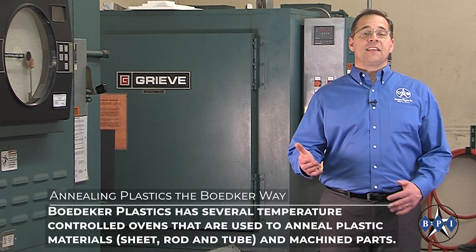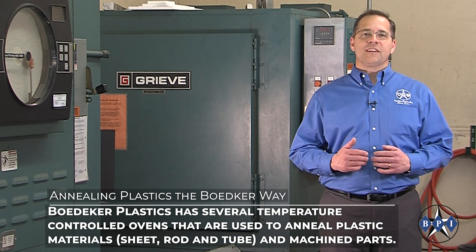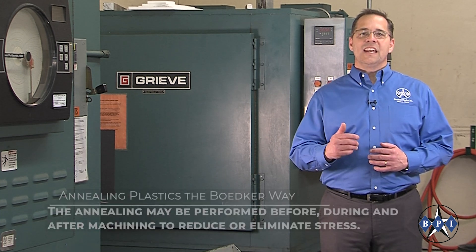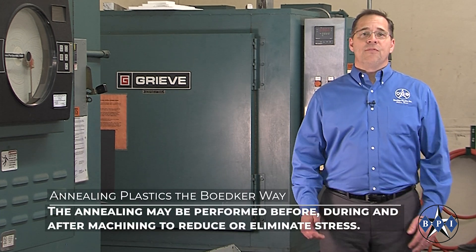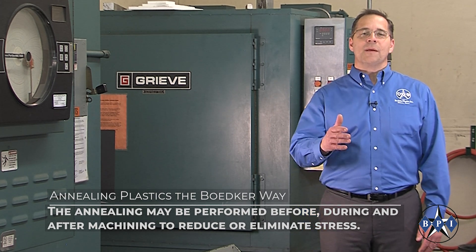Baedeker Plastics has several temperature-controlled ovens that are used to anneal plastic materials and machine parts. The annealing may be performed before, during, and after machining to reduce or eliminate stress.